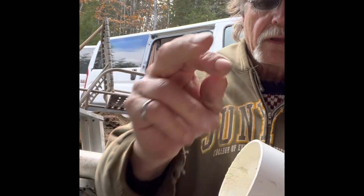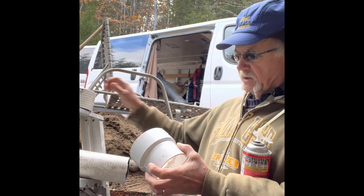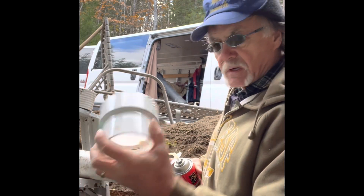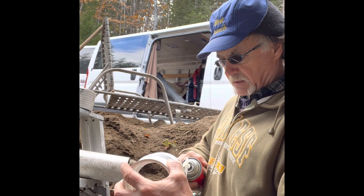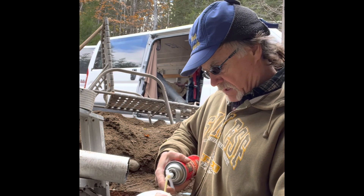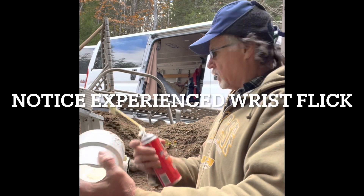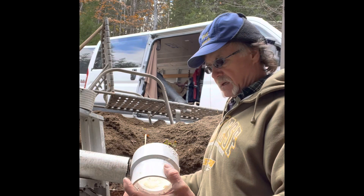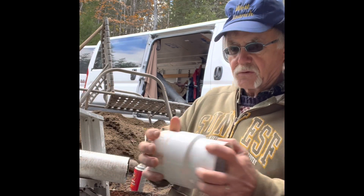I've got a little stub of pipe that I'm going to use as a connector between this fitting and the elbow. I'll put a little bit of spray foam in there — just a small amount.